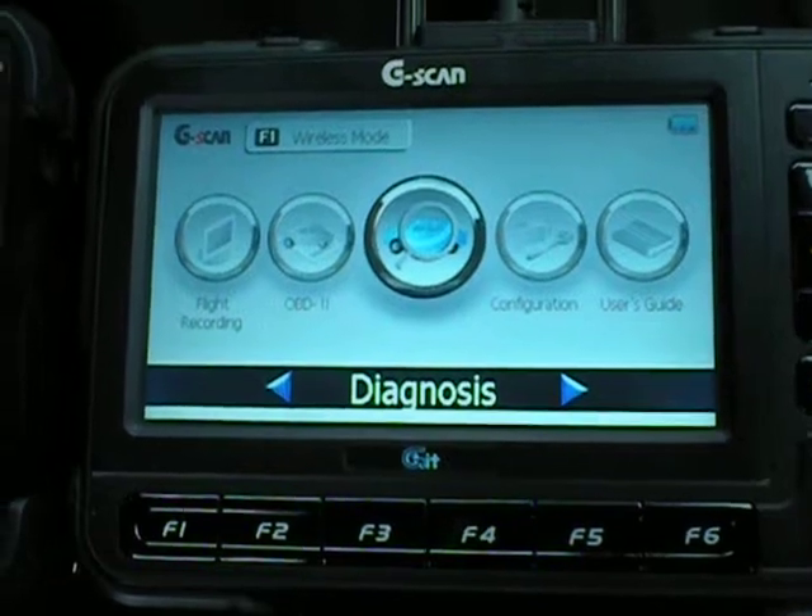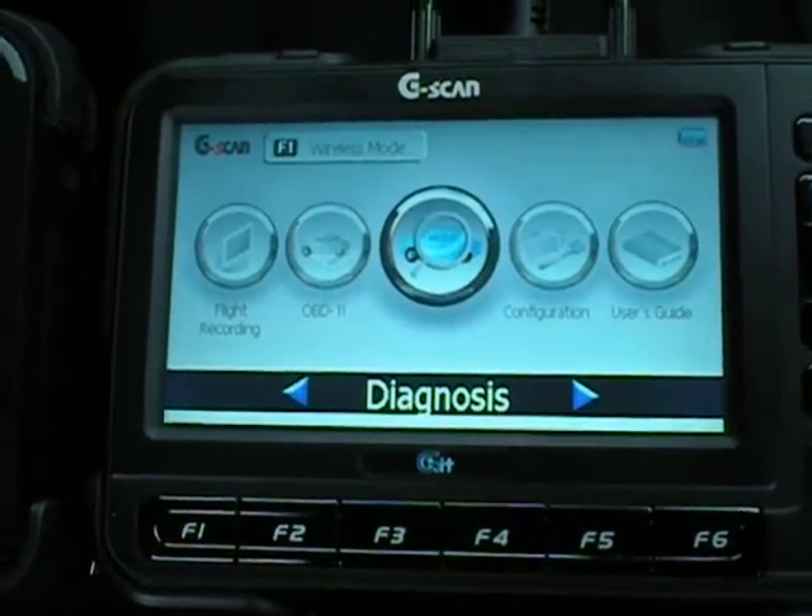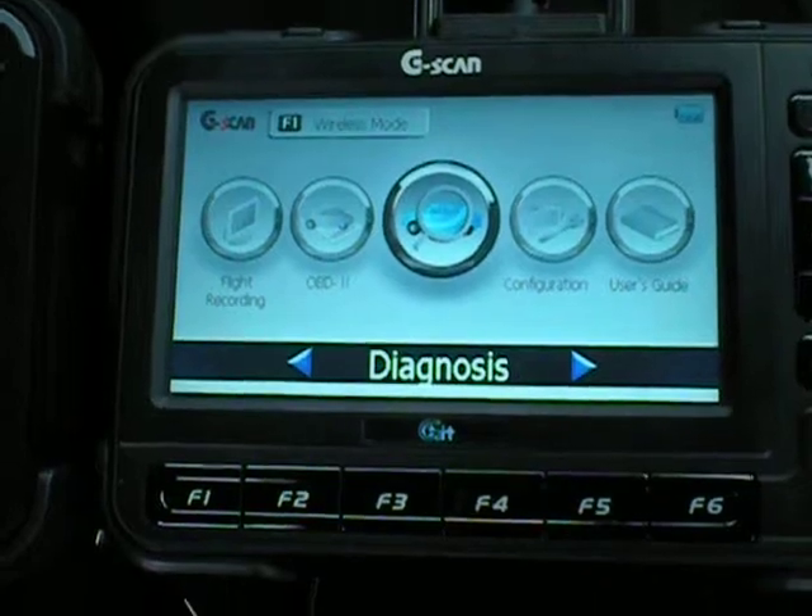The G-Scan 1 is not specifically designed for outdoor use, so it does get a bit of glare and reflection, which can be a problem.